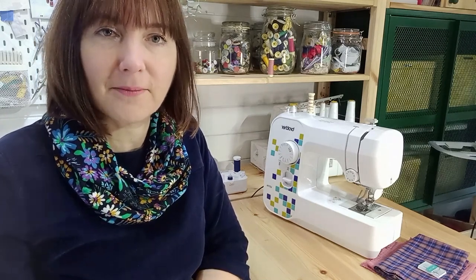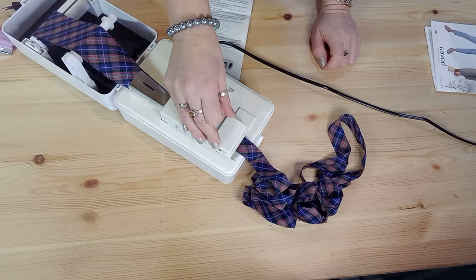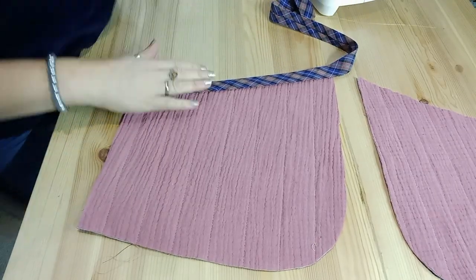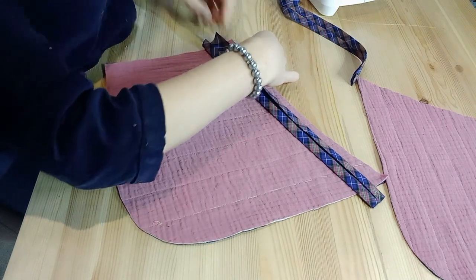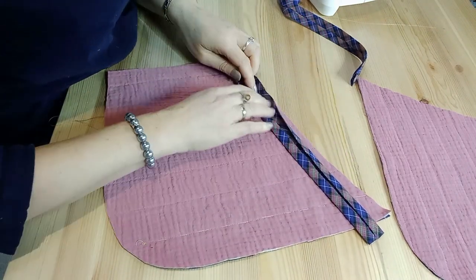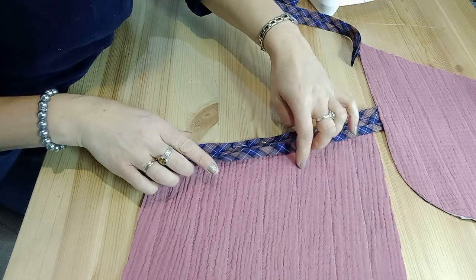The binding goes across the top of the pockets first. Cut a piece of binding the length of the slanted pocket. Then with right sides together, open out your binding and pin one folded edge to the raw edge of the pocket. Do this all the way along, and then sew in that creased groove.